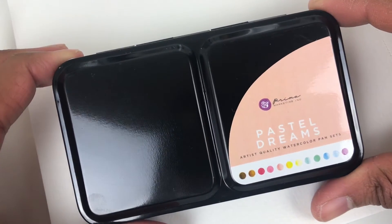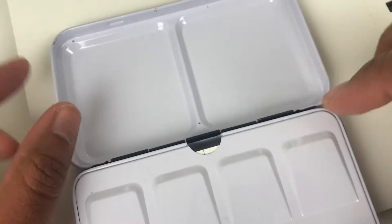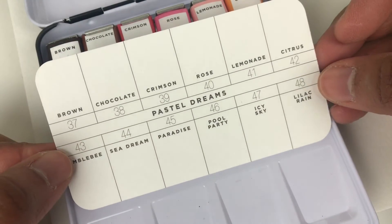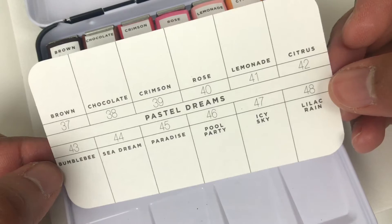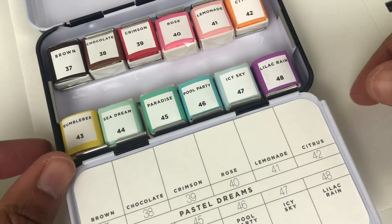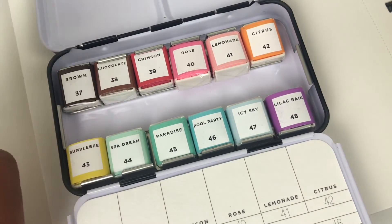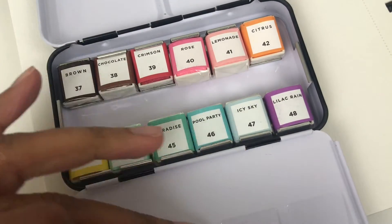Okay, so — Pastel Dreams. Look at this color selection, it looks so pretty and you get this big tin. This is by Prima Watercolors. You get this big tin and then you get this swatch card. So you have: brown, chocolate, crimson, rose, lemonade, citrus, bumblebee, sea dream, paradise, pool party, icy sky, and lilac rain. I also heard about this from Mindy Lacefield a long time ago and I finally pulled the trigger. These are half pan size, so you'll be able to use all of this area to mix your colors.